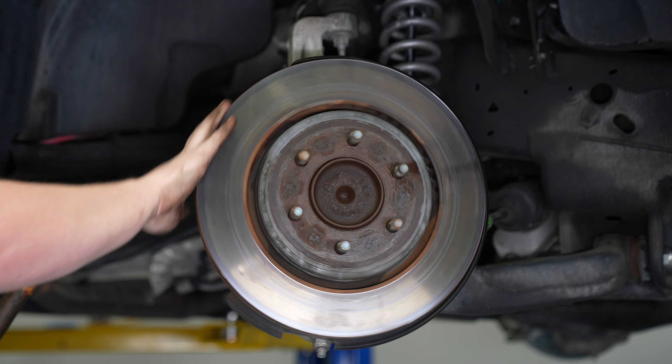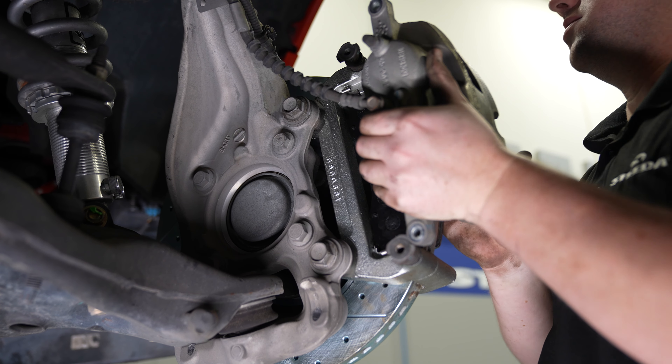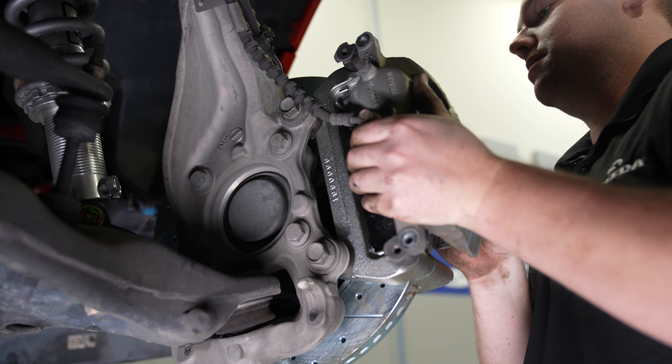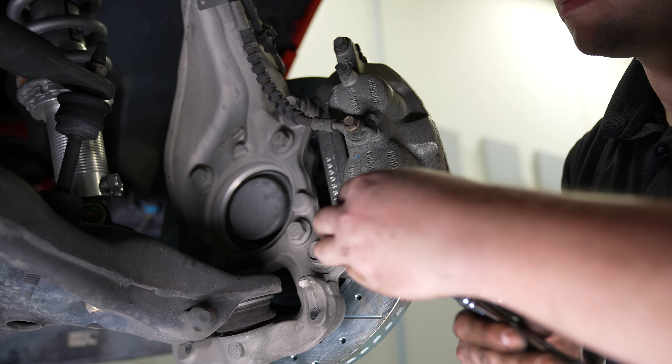Using the old pad and a c-clamp, alternate sides to compress the pistons evenly. Don't forget about the brake reservoir in the engine bay and keep an eye on that brake fluid level. The new brake pads can be installed — like the rear, both the inside and outside are the same. Then the brake caliper is ready to go on the new bracket. Tighten the two bolts down. The larger bolts holding the bracket are torqued to 184 foot-pounds and the caliper bolts are 27 foot-pounds. After that, repeat the process on the other side and your installation is complete.